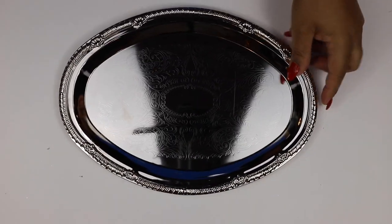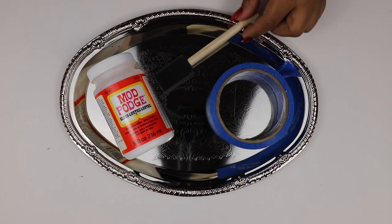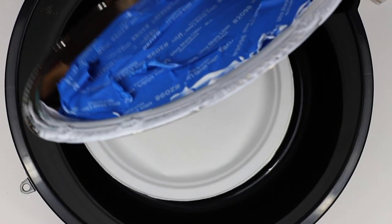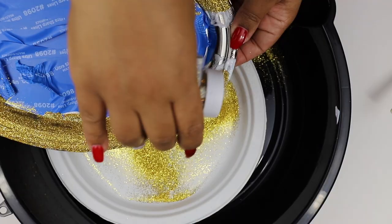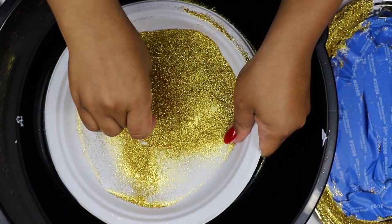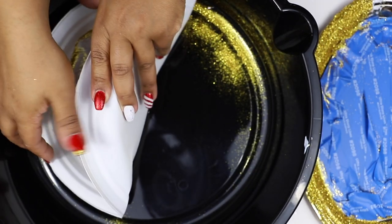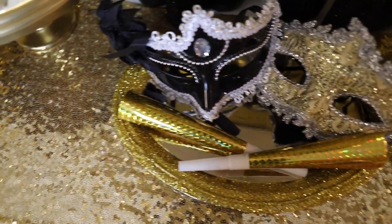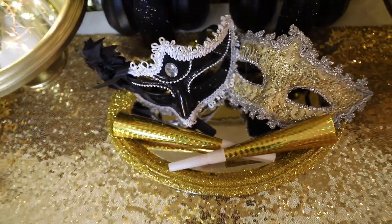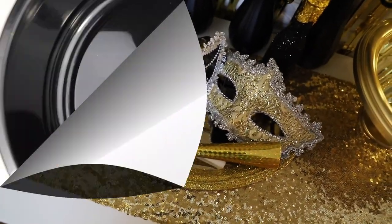For this next DIY, grab one of those metal trays from the Dollar Tree. You'll also need Mod Podge, painter's tape, a foam brush, and some glitter — which I got from Walmart, but Dollar Tree carries fine glitter as well. After covering the middle with painter's tape, put a thick layer of Mod Podge on the rim of the tray and coat it with glitter. Here's a little trick: grab one of those black trays from the Dollar Tree — it's in the automotive section. It has tall sides. Cover the bottom with a paper plate to contain the glitter dust, and you can fold the paper plate and pour the glitter back inside to reuse it. Here's the finished product — I put an extra layer of Mod Podge on top to keep the glitter from transferring. It's really pretty and glam, and definitely doesn't look like something from the Dollar Tree.